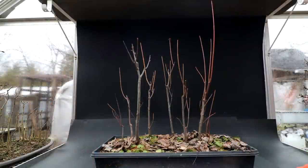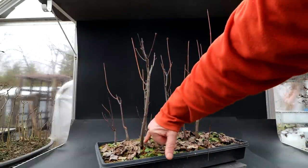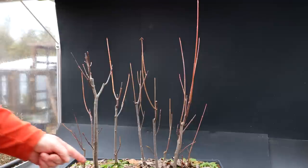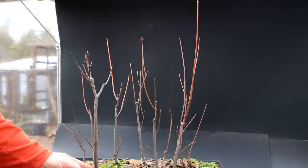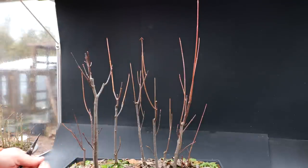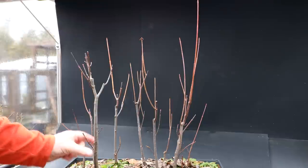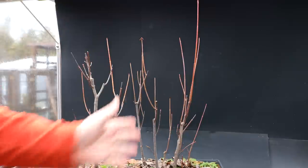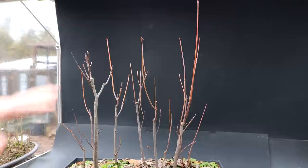Here is a look at the forest from the front. The largest tree is a little bigger than my pinky. These are forest trees, so they don't have a lot of extreme taper — you want them tapering from thick at the base to thin at the top, but not the exaggerated taper that a single bonsai by itself can have. Forest trees should be slim; if you go into a forest you'll see they're all tall and upright with very little taper on the trunk.